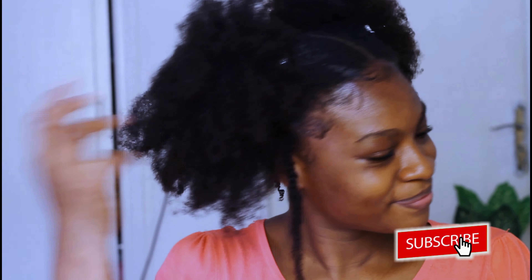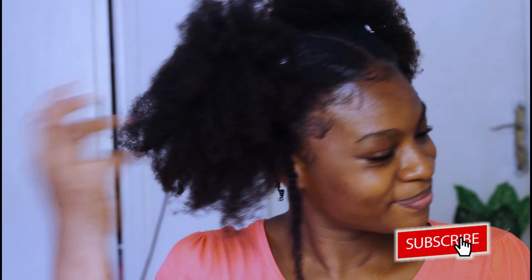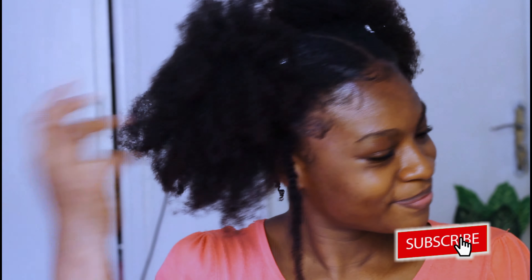This is me showing you how the hairstyle looks with no accessories. You could always add accessories — it adds a little bit of glow. And this is me with the accessories in my hair. I didn't want to go too much with accessories. That's it for this video! If you enjoyed it, please like, subscribe, and comment in the comment section below. Thanks so much for watching — until the next video, bye!